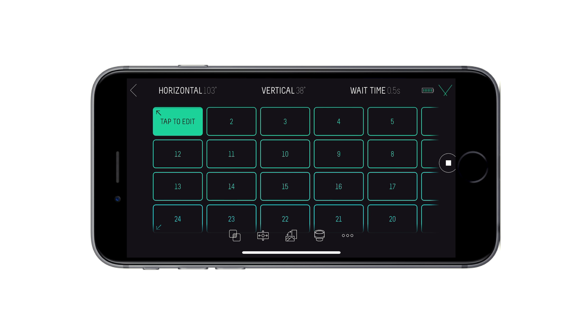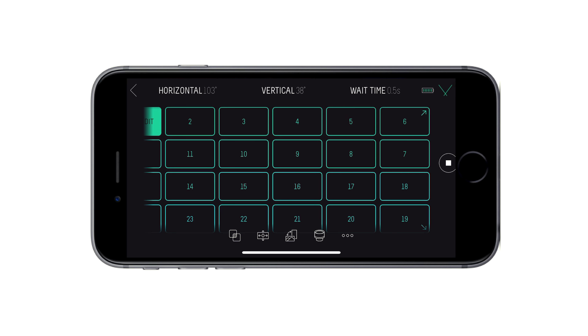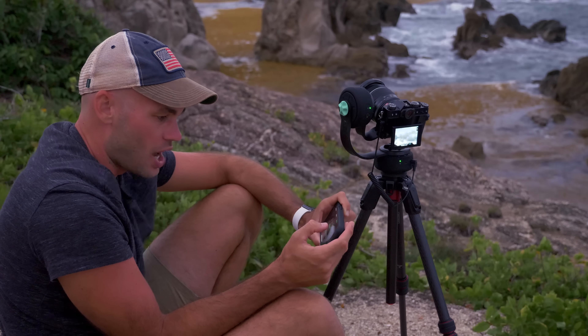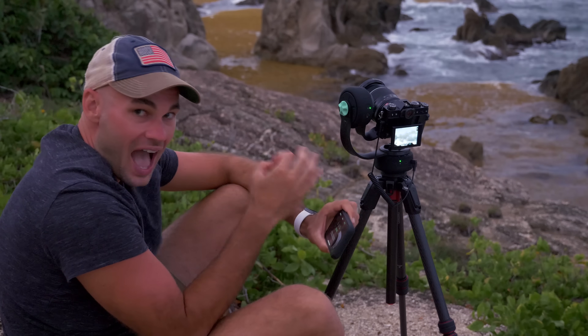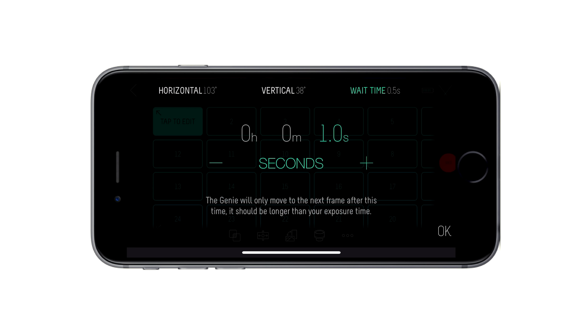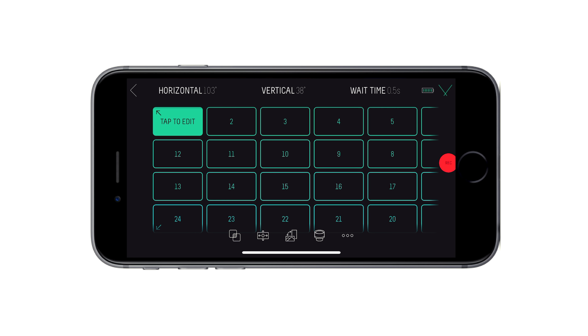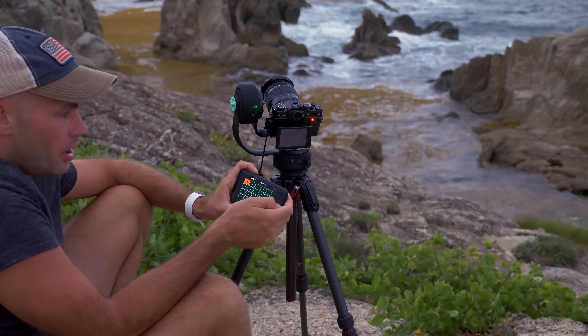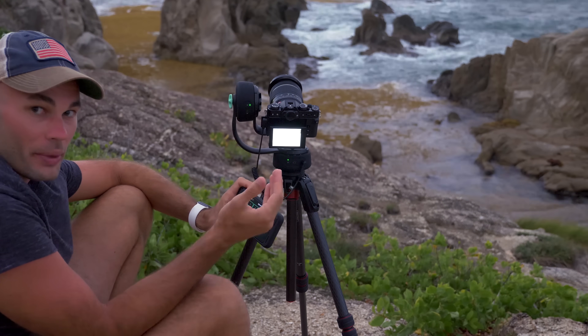On this last screen, we can see how many shots the pano is going to take. It's cool that it does this completely automatically based on your sensor size and the millimeter you choose for your lens. The one thing you want to keep an eye on is the wait time between each shot. I'm shooting at one half of a second, so giving this a one-second interval between each shot is probably fine. It's going to first move to the start point and I can hit record and it will take photographs for me.